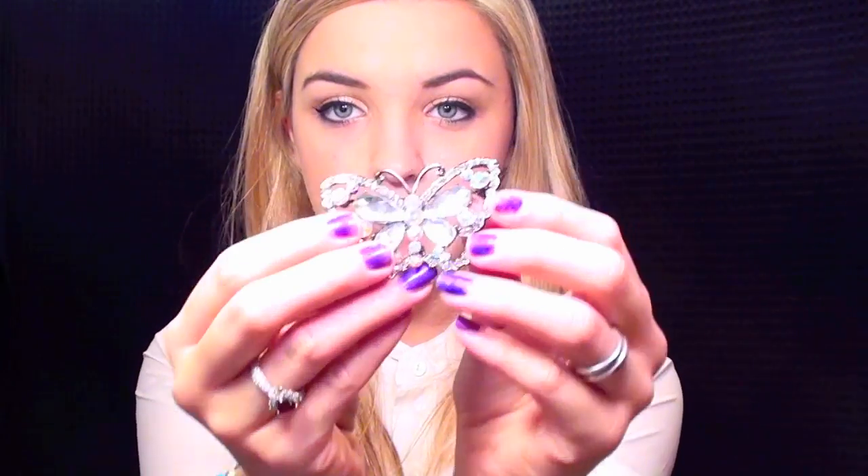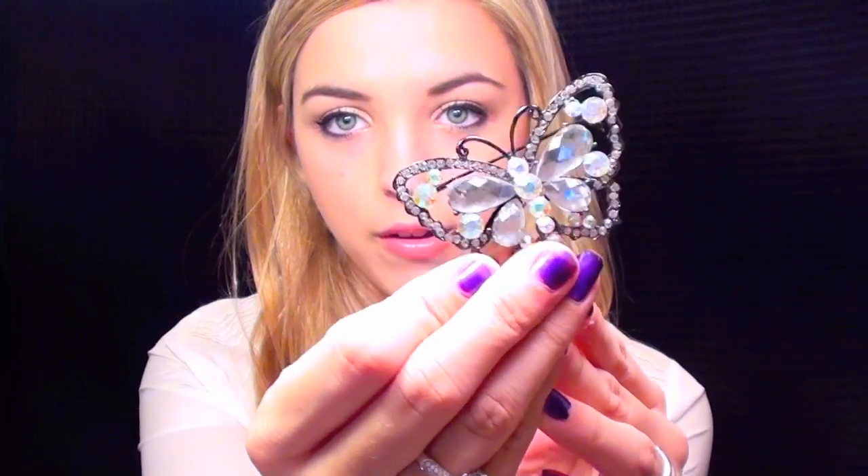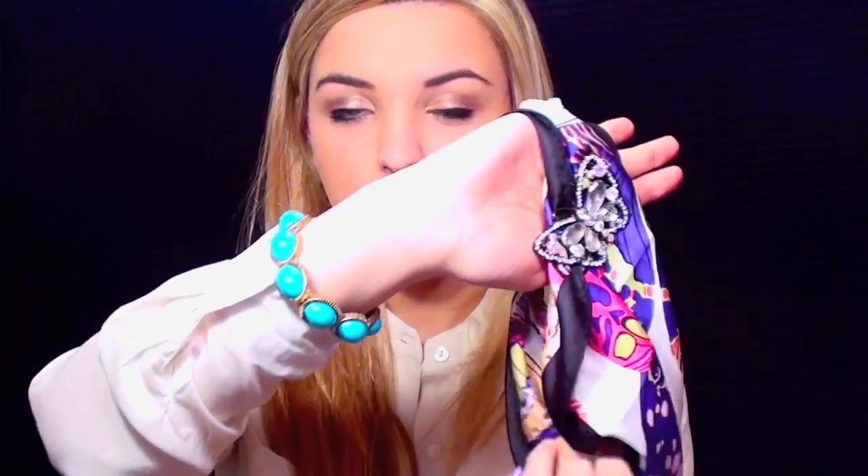Now the last finishing touch — instead of a jewel, I'm actually going to be using this butterfly jeweled brooch that I found from a local craft store. I bought this for about $4. It's really pretty. I'm just going to go ahead and pin this right on to the fabric. So now you have your very own silky headband with a jeweled applique, just like the one I purchased from Nordstrom. I'm going to go ahead and put this on and show you what it looks like once you have it in your hair.